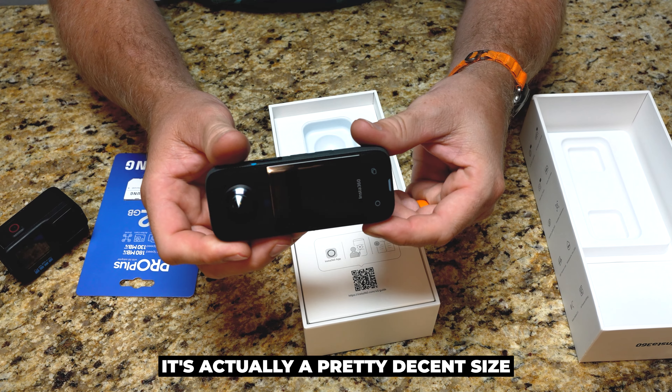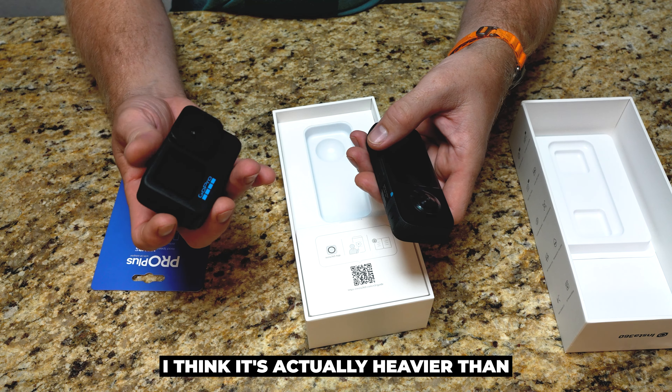Thicker than I thought it was. It's actually a pretty decent-sized candy bar. I think it's actually heavier than my GoPro.